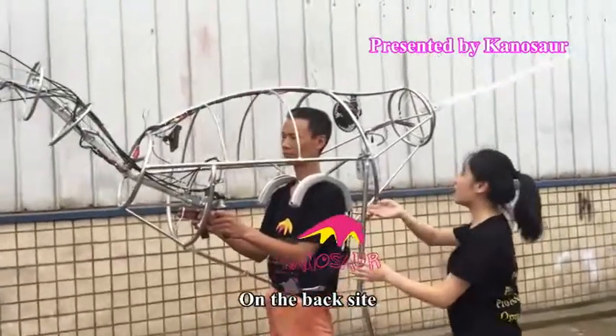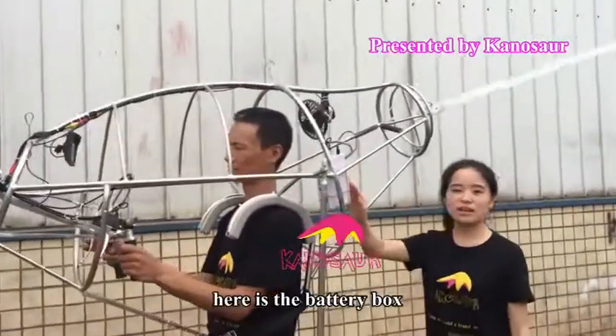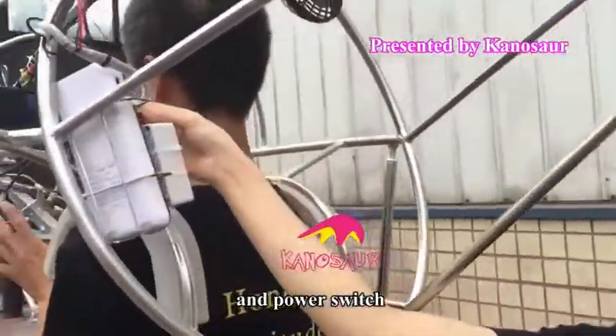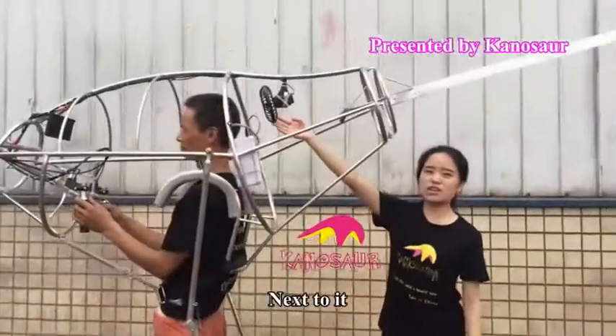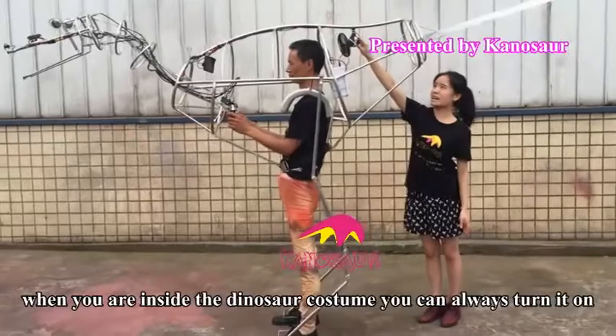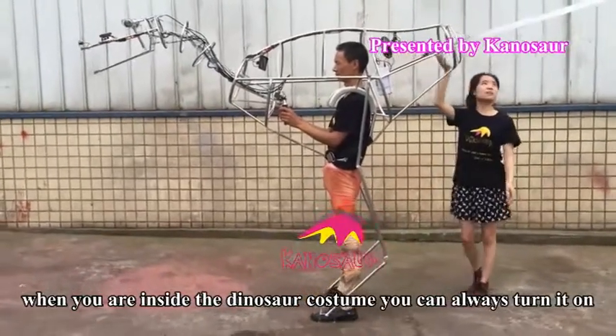On the back side, here is the battery box and power switch. Next to it is the mini fan for cooling purposes. When you are inside the dinosaur costume, you can always turn it on.